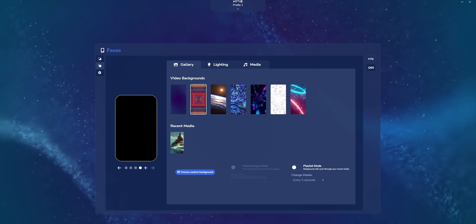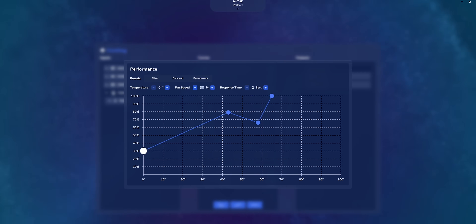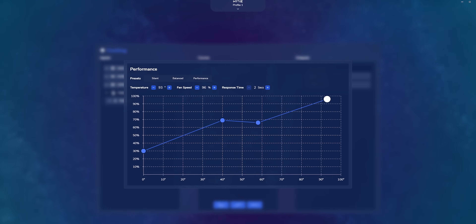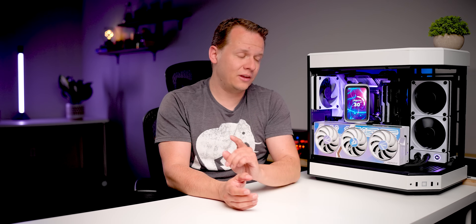Luckily, even though it's still in its infancy, Haidт's Nexus software is really something unique, surprisingly intuitive, and something that didn't crash all that much for us. The software is great, but full transparency: I built this system from the ground up with the Q60 and have been using it for the better part of a month here at the office. The entire experience has not been completely flawless. The first thing is, of course, the price — you are paying a premium for the privilege of owning what is probably the most unique all-in-one liquid cooler on the market right now. You can show this to your friends and they're all going to say, 'What in the world is that?'